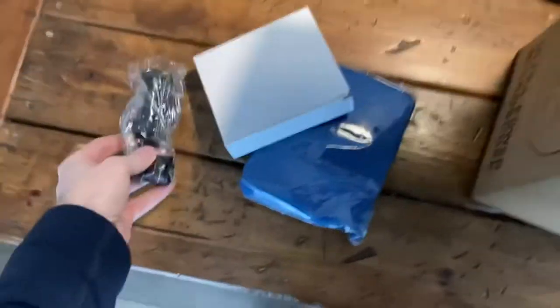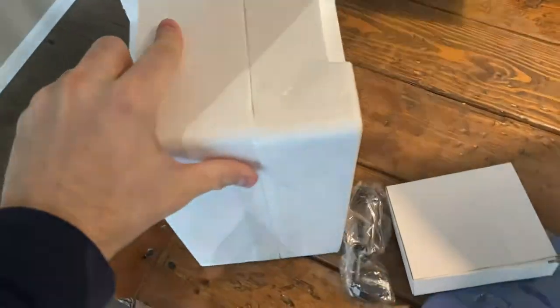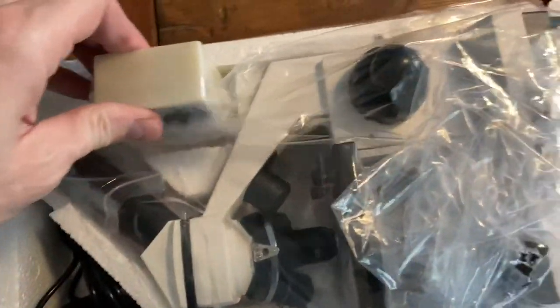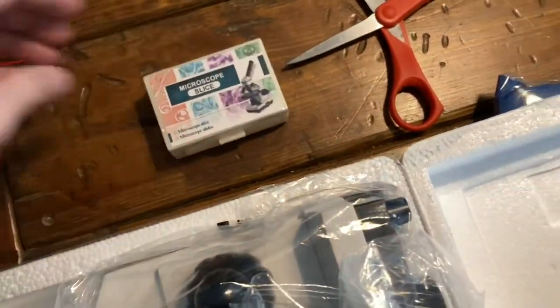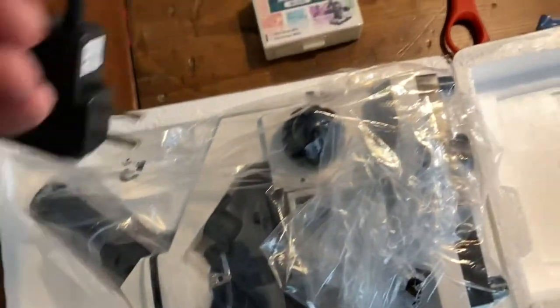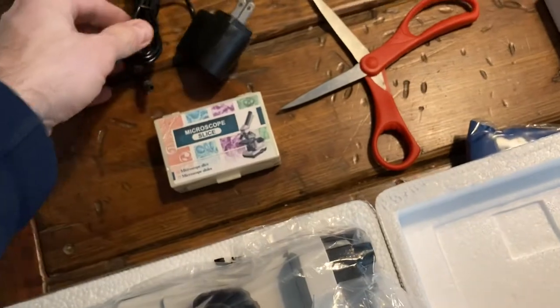We were looking for something with incredible optics — I didn't want something too dark or too fuzzy. That's the point of a microscope, right? But you'd be surprised how many crappy microscopes there are out there for kids at the lower price range. We also wanted this to be an investment, something our six-year-old could use in future years, not just as a little kid.